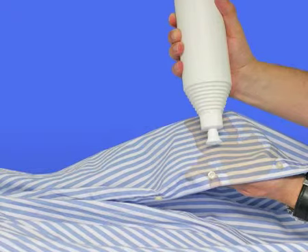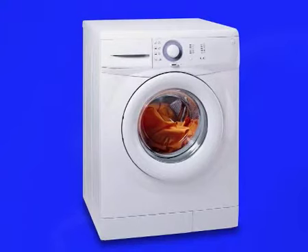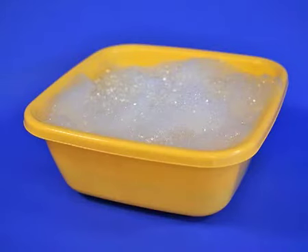Apply HG Spots and Stains Pre-Wash liberally to the stains and dirty patches, so that they're fully covered with the product. Massage it in and leave to work for a few minutes, but do not allow it to dry. Put the treated laundry immediately into the washing machine or wash it by hand according to the washing instructions.